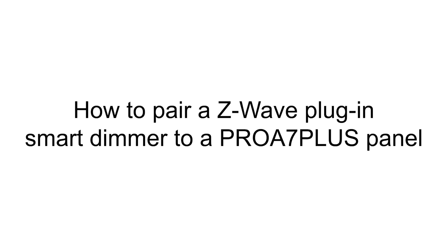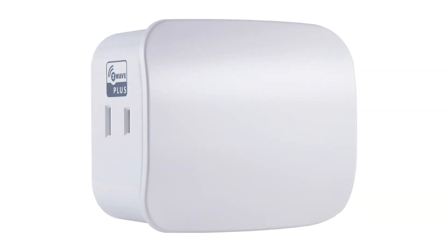Hi everyone, in this video I want to cover how to pair a Z-Wave plug-in wall dimmer to the Pro A7 Plus panel.